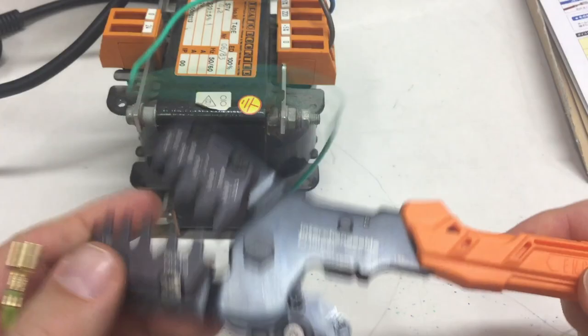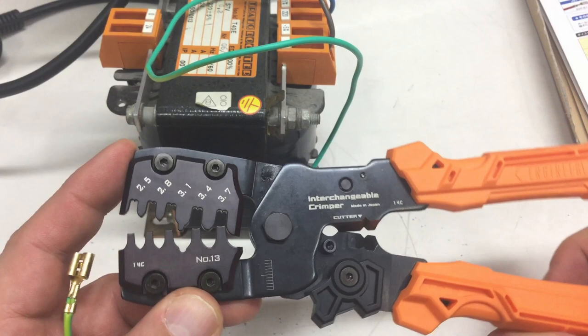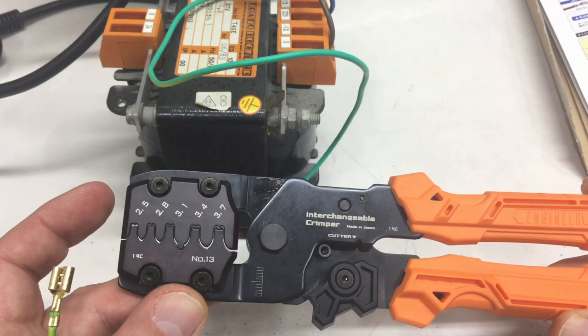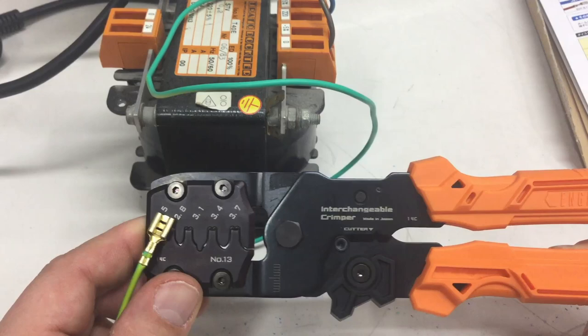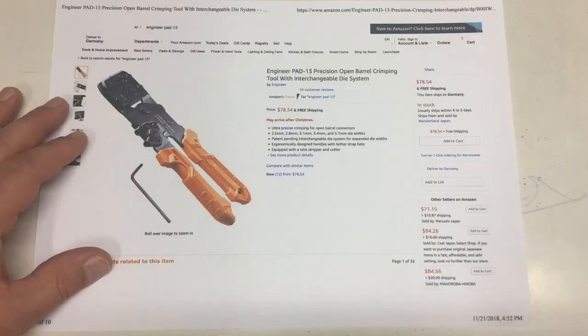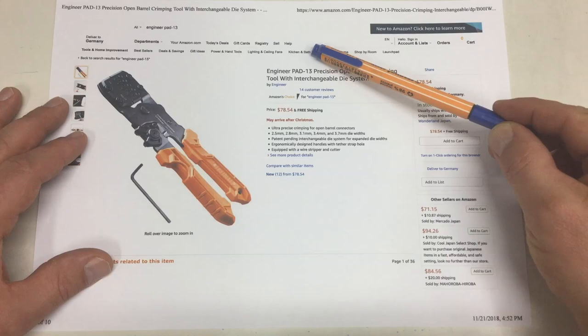Perfect. Not bent at all. As I said, the quality of these crimping tools is centered around the work surfaces — how they are machined, if they really fit perfectly together. Only then is the metal of the connector bent correctly and smoothly. The Engineers have worked very well for me so far, but they are not really cheap.